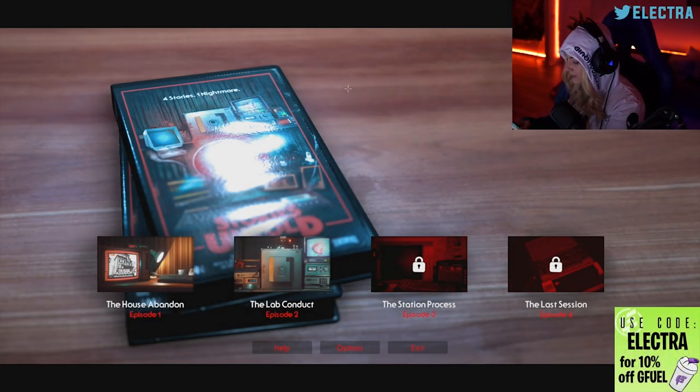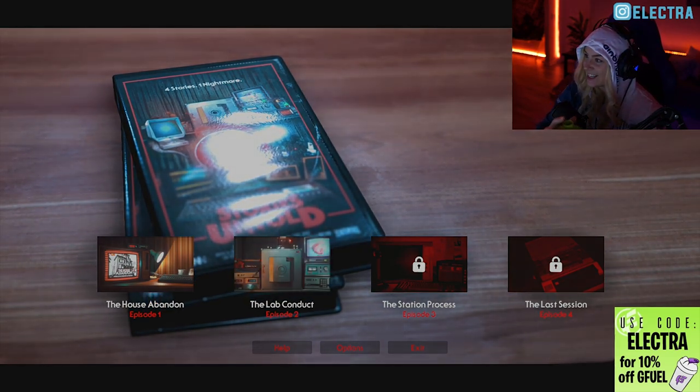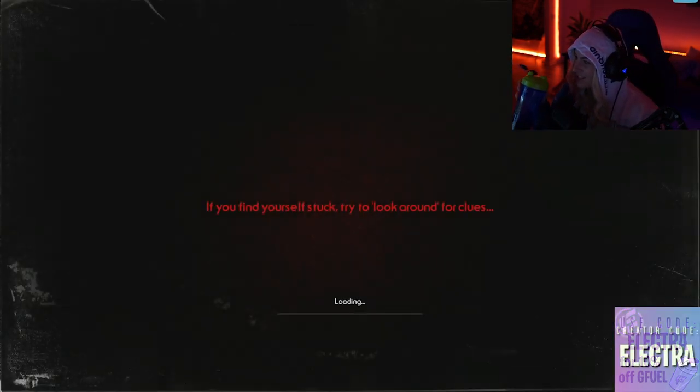You guys want me to play the next one? All right, yeah, we'll do the second episode. This is fun, this is really entertaining. You're like Netflix - are we still watching, or if we want to skip the intro.